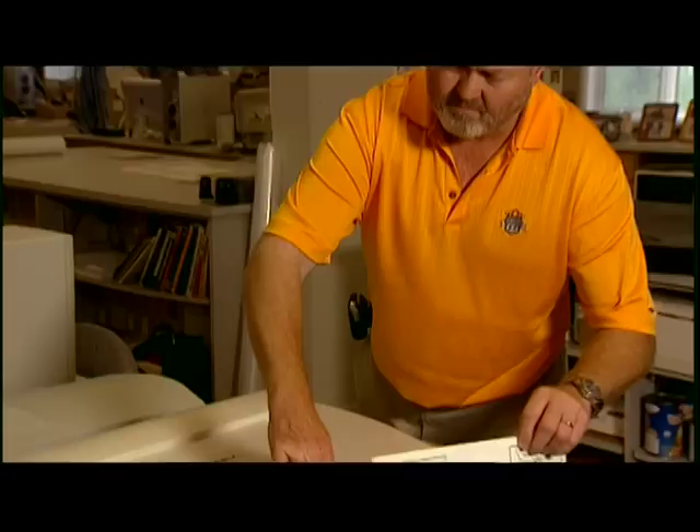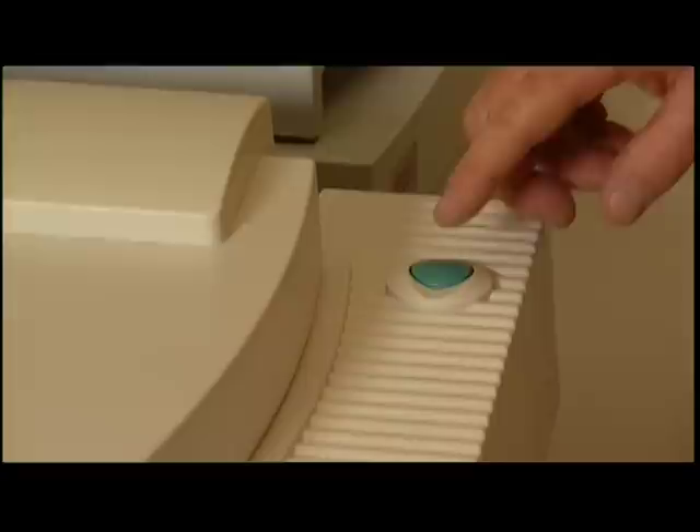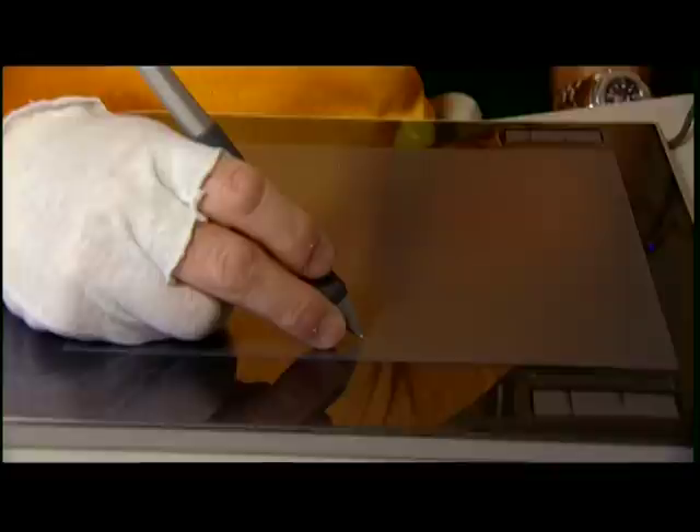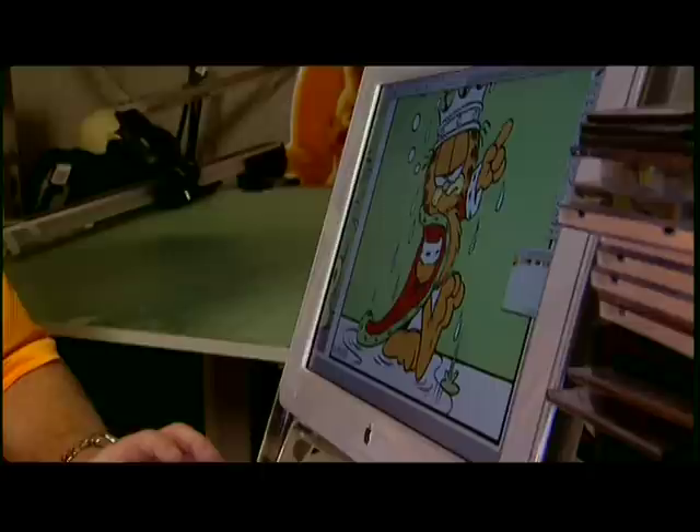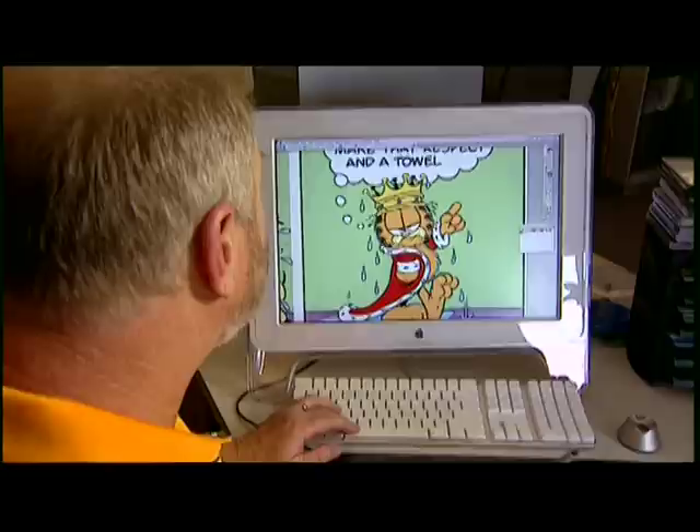I basically have it scanned into the computer, and then it becomes a digital file, and from there it comes into my Photoshop program where I'll start my coloring. With the stylus, I can basically get in and color things in a very tight kind of motion. A stylus gives you a little more flexibility for the artist rather than using a block of soap or something like that — the stylus gives an artist the same feel as a brush or a pen. We have certain colors that we use for the Garfield characters: the oranges, the browns, the yellows.